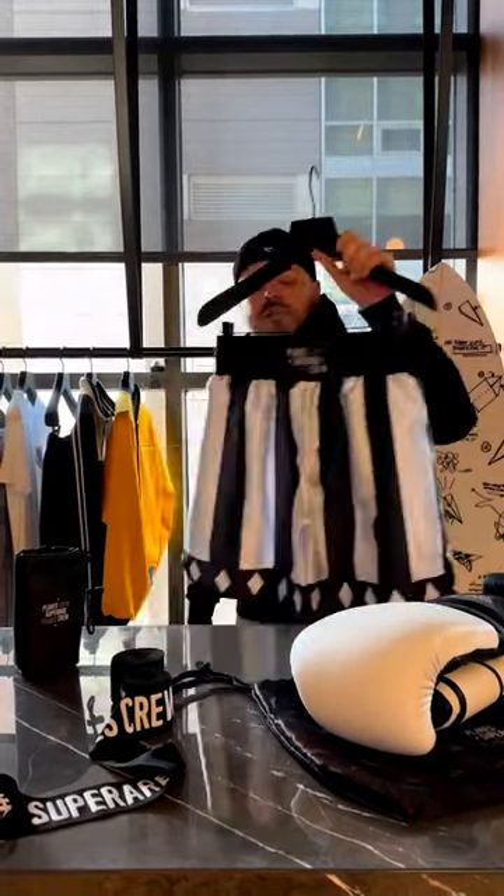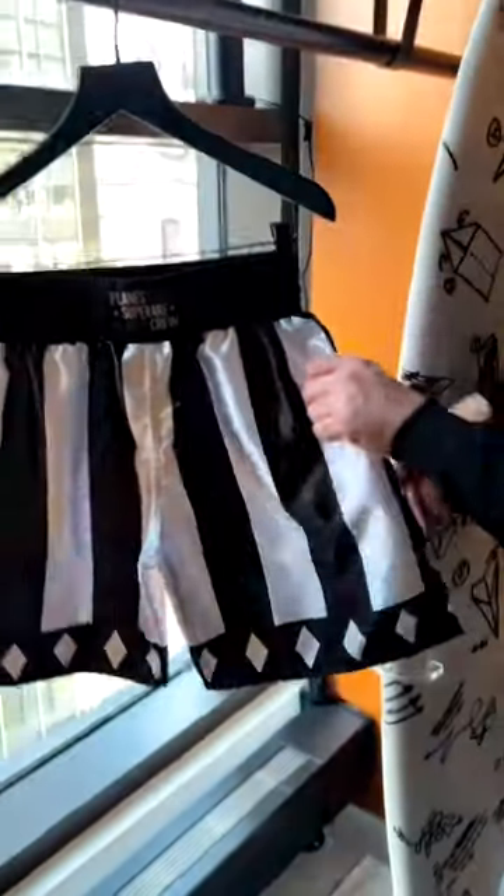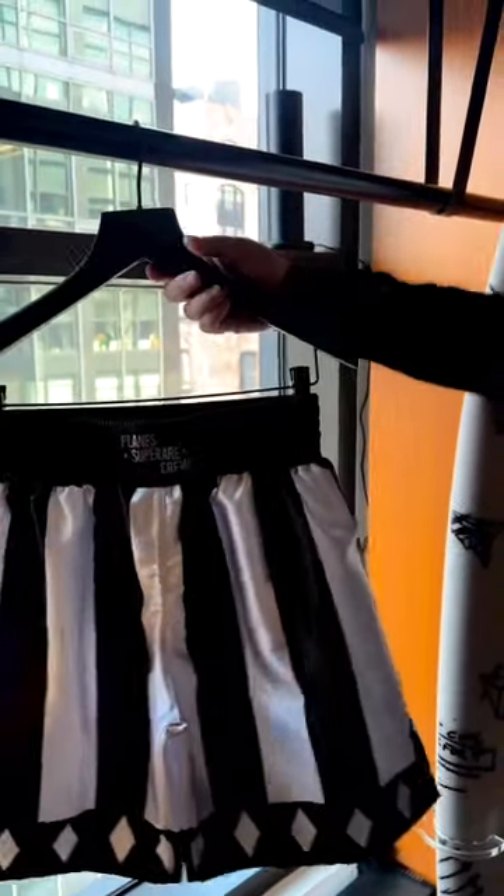We have our boxing trunks. This is a more traditional cut and style. We took some design cues from the golden era of boxing, but we breathed some new life into it and gave it a nice black and white monochromatic vibe.